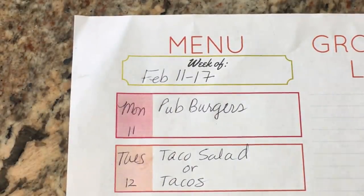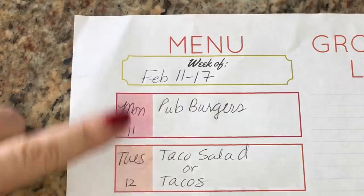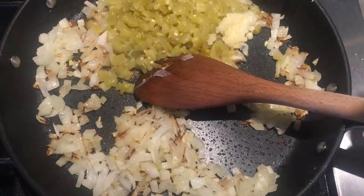With the leftover ground beef I just made taco salads and tacos, so it was like a taco bar — you could have whatever you wanted, and that worked out really well. I was able to use up the ground beef I had from burger night.